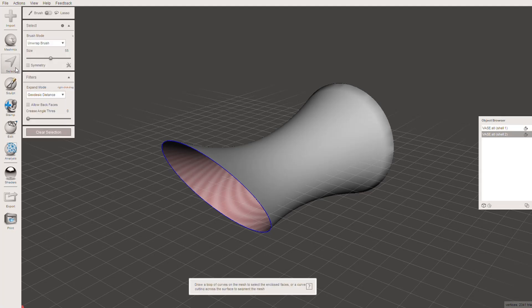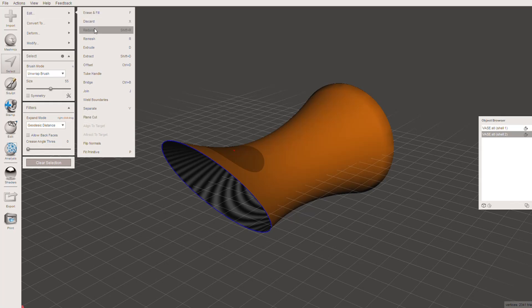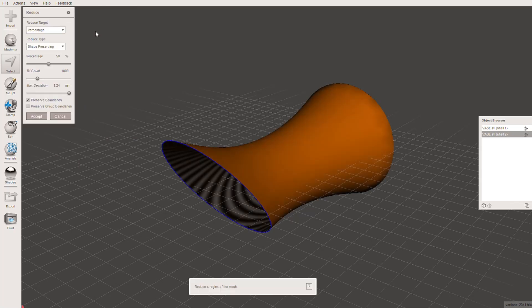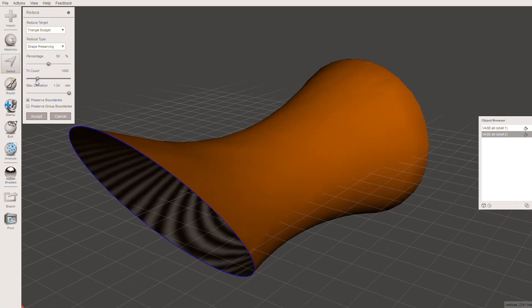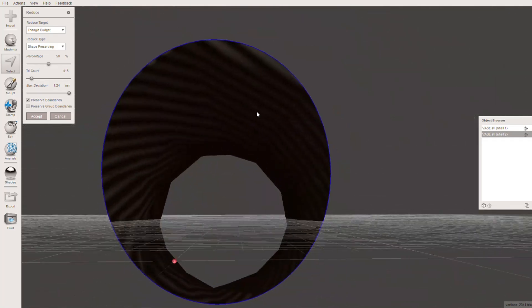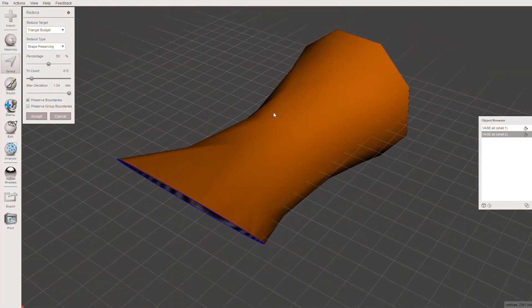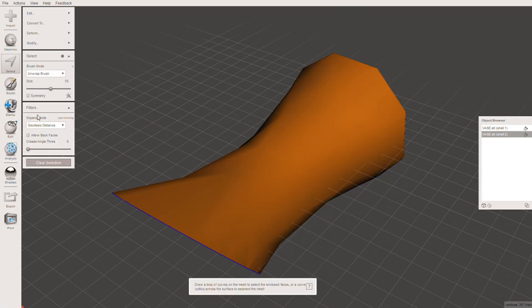We're going to go ahead and create the pattern. To do this, hit Select and select the entire top. Head over to Edit and Reduce. What we're going to do is reduce the triangle count to create a more interesting pattern — there's a triangle budget at the top. If I move this right down, you can see how messed up it makes it. We want somewhere in the middle — around about here, I believe — just so it's nice and interesting when we make the pattern. You can do whatever you like here, but this I think will work well. Hit Accept, and that is our reduced top part of the vase.